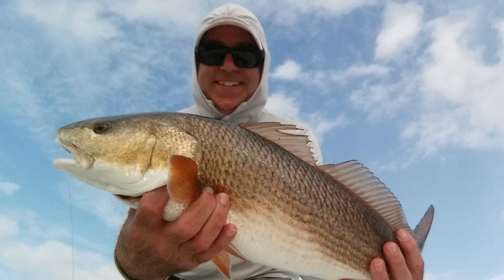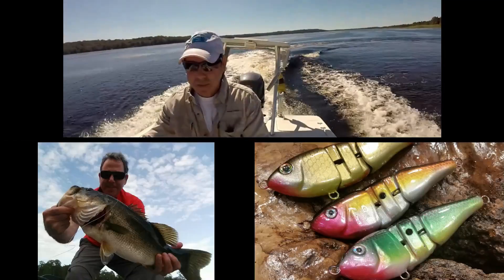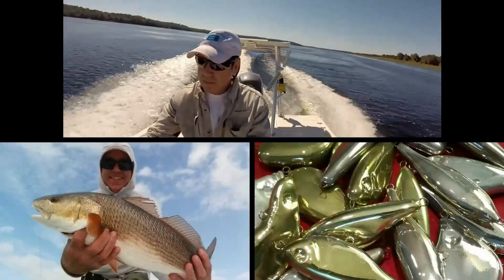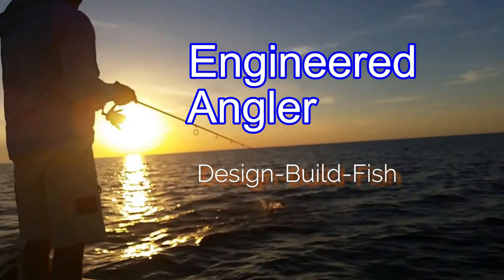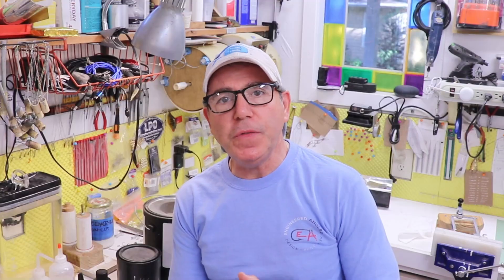So if it's interesting to you, stick around. First of all, if you're using UV epoxy resin and you're watching this channel, you're probably wanting to use it to clear coat and protect the paint job on your lures, which is mostly what I do.